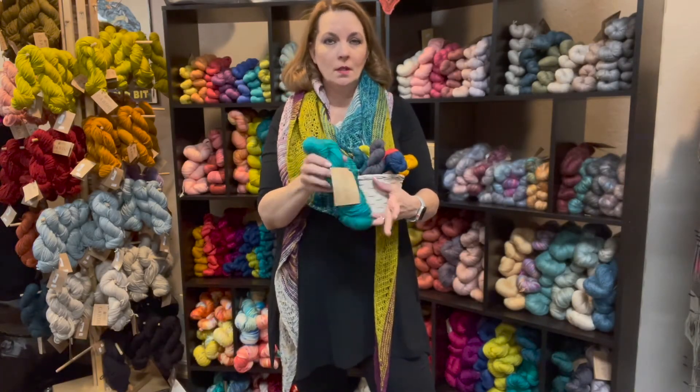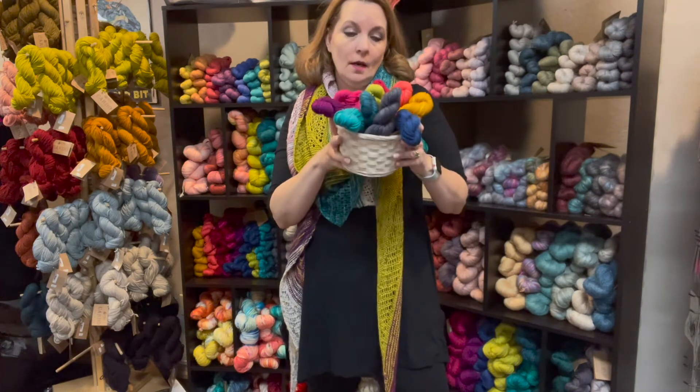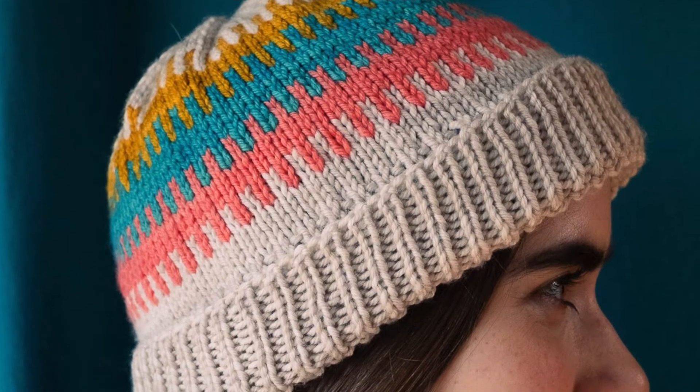Manos de Uruguay Superwash Worsted is also available in these mini Boccato skeins, with even more free patterns available from Fairmount Fibers, including this dovetail hat. We'll put links for those in today's blog post for you too.